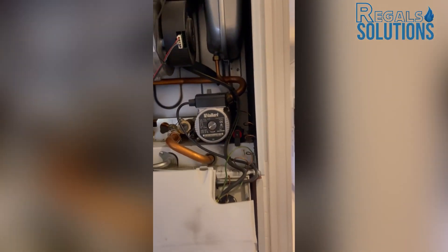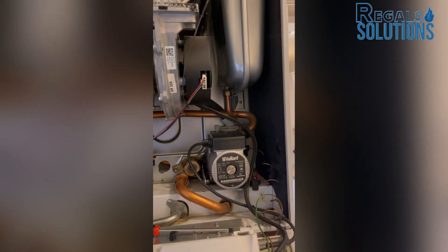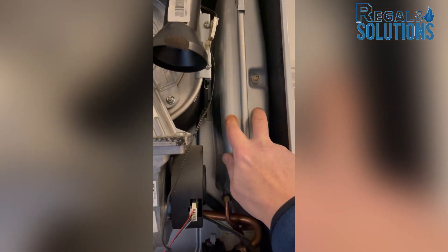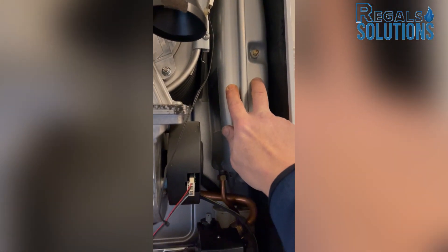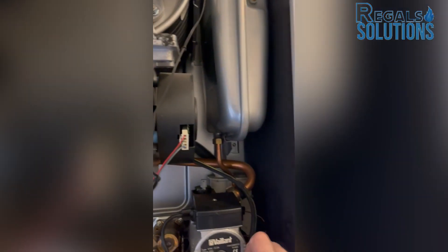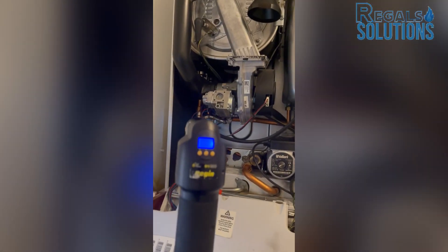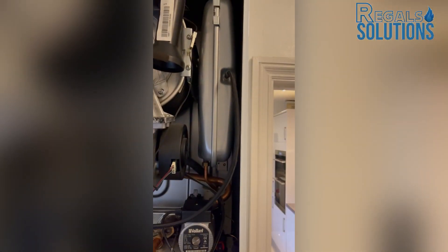Before replacing any parts, normally check what is causing this part to fail. This is a pressure relief valve, and it's always related to the expansion vessel. So I'll check the expansion vessel as well — it might need a charge. There must be some fault in here causing the pressure relief valve to discharge water. As I suspected, there is no charge in the expansion vessel.